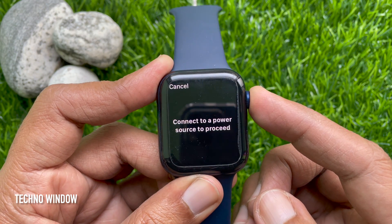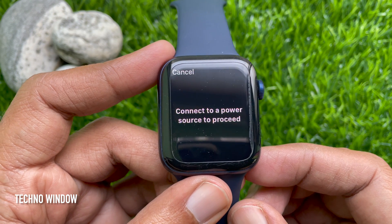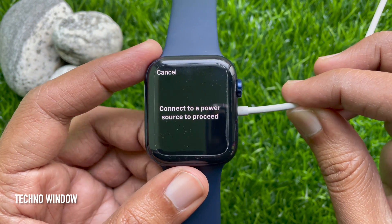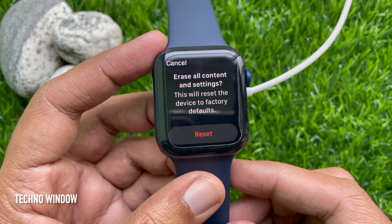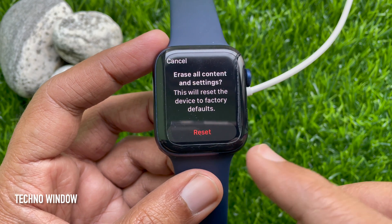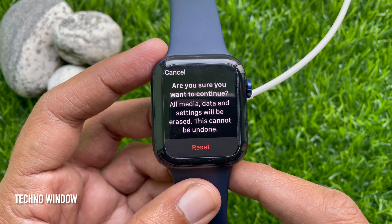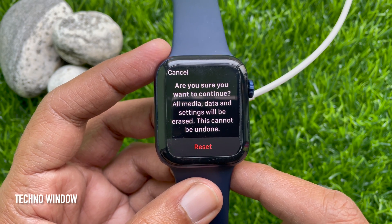This will bring up the option to connect to a power source to proceed. Now connect the power source. Here you will see Erase All Content and Settings, which will reset the device to factory defaults. Tap Reset. You will be asked if you are sure you want to continue — all media, data, and settings will be erased and this can't be undone.